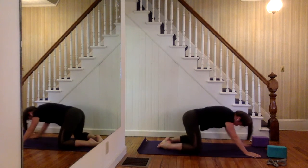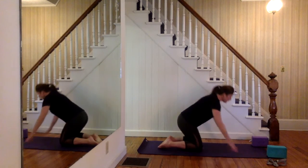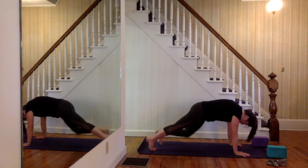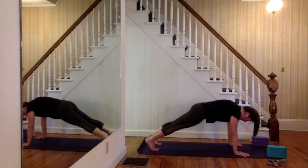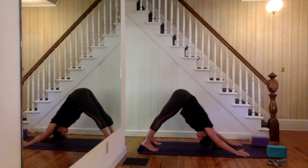Inhale, come on forward to your tabletop position. From your tabletop, we're going to use plank pose to set up for downward facing dog. Tuck your right toes back, tuck your left toes back — here in plank, without moving your hands or your feet, send your hips up and back into downward facing dog.